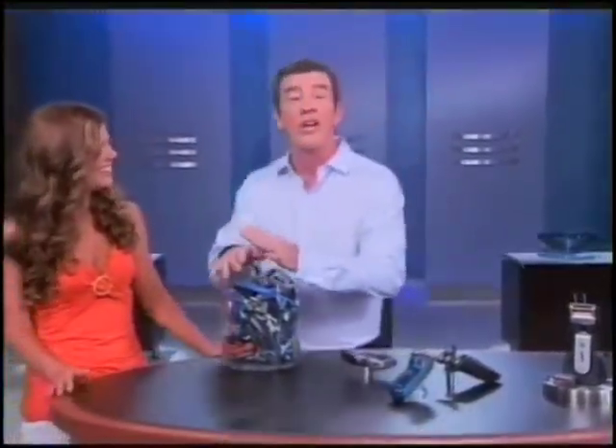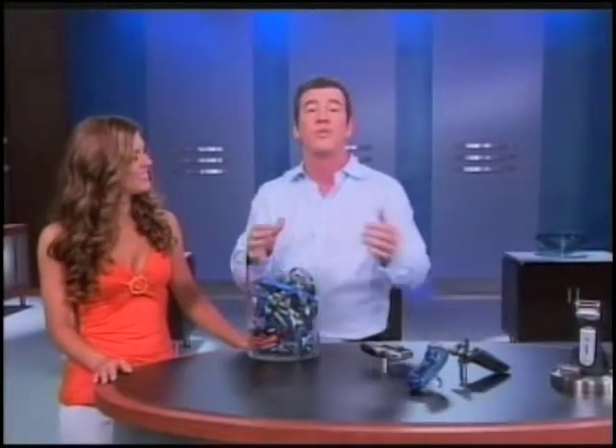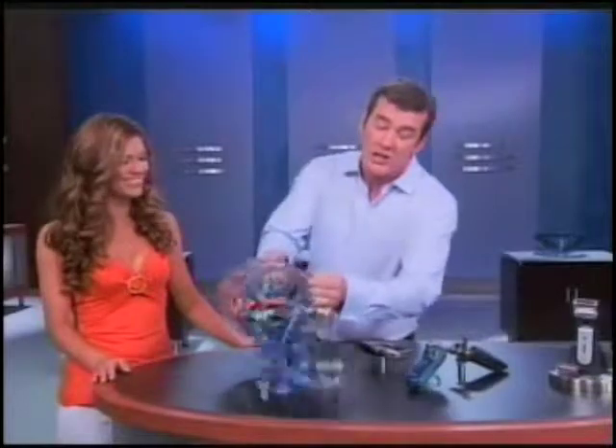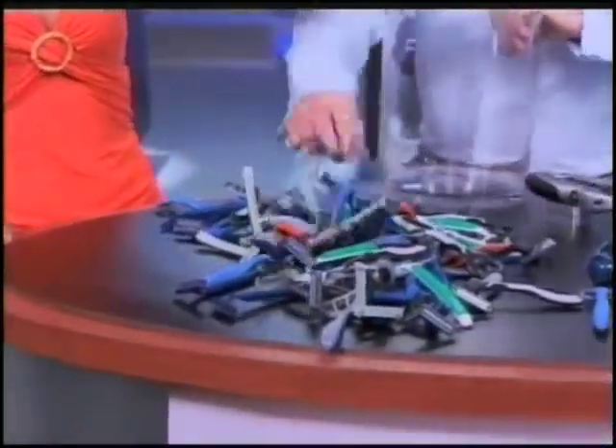What do you have? Now look — if you use the Roto Shave every day for one entire year, you'd need to replace the blade roller cartridges only a few times. But to get the same amount of shaves out of the standard multi-blade razor, you'd need every single one of these. Wow. That is a lot of razors.